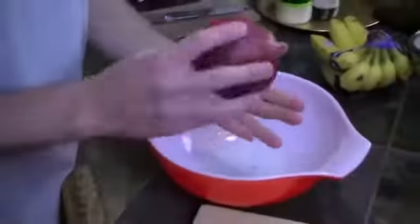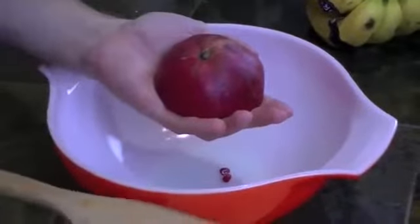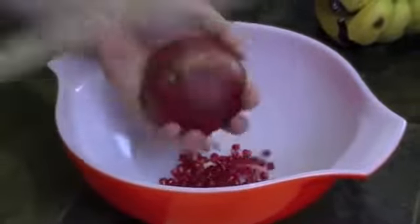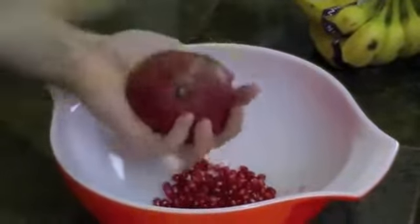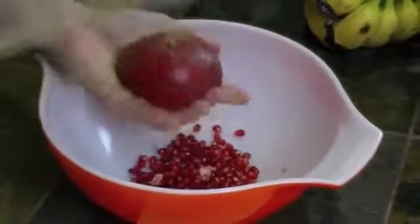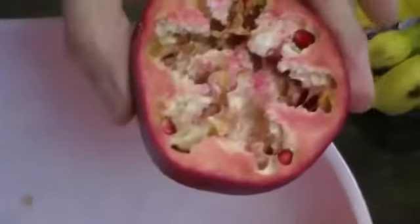Then the final step — here's the fun part: turn it upside down in your hand and grab a wooden spoon or spatula and tap it. I should have been timing — I said 10 seconds, but that's going to be pretty close. And there's pretty much all the pomegranate seeds out in the bowl.